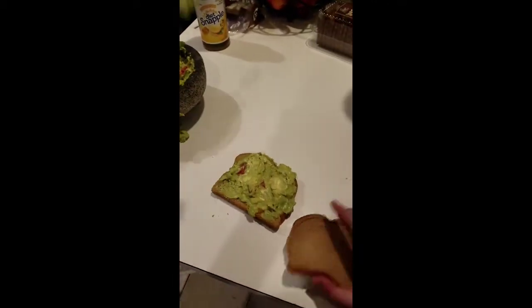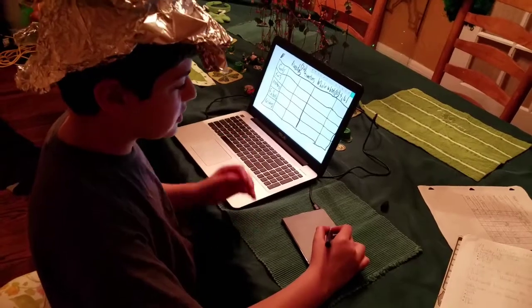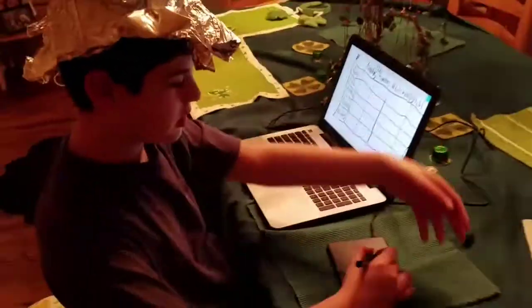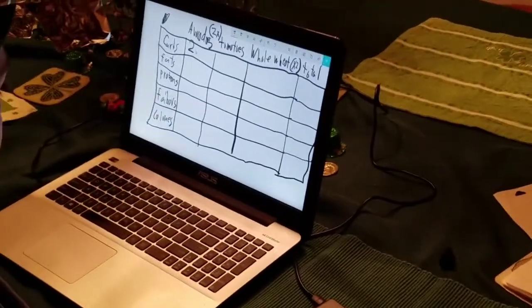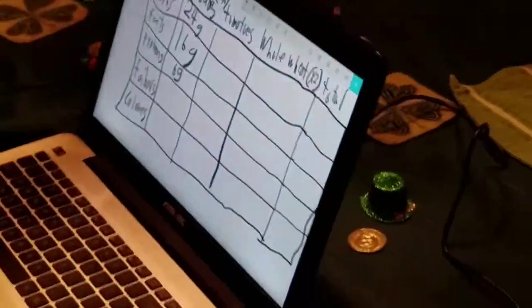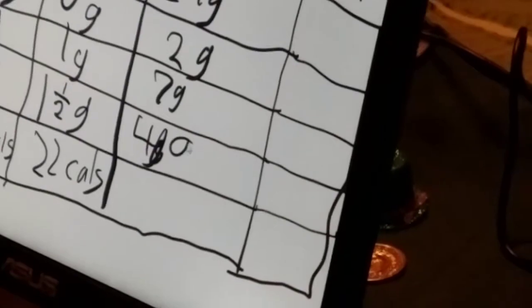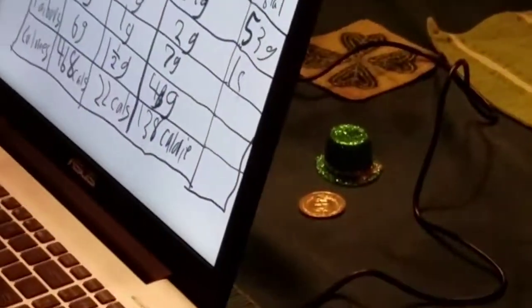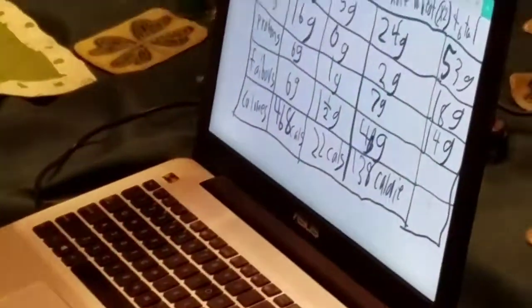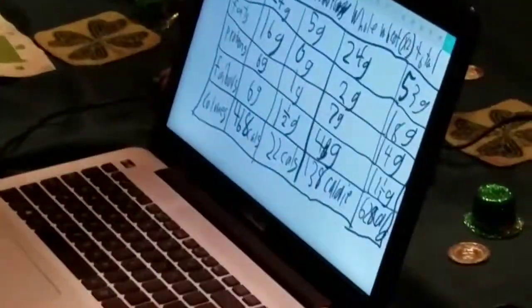We're gonna put the guacamole on the whole wheat bread. Just like magic. Now we put the bread on and voila, this is the perfect side dish. So Kevin the math genius here — as you can see, I watch Rick and Morty — okay, so the carbs for the avocados: that's 24 grams, the protein is 6 grams. The total carbs is 53 grams, the fats is 18 grams, the protein is 14 grams, the fiber is 11 and a half grams, and the total calories is a whopping 628 scrumptious calories. That's scrumptious.